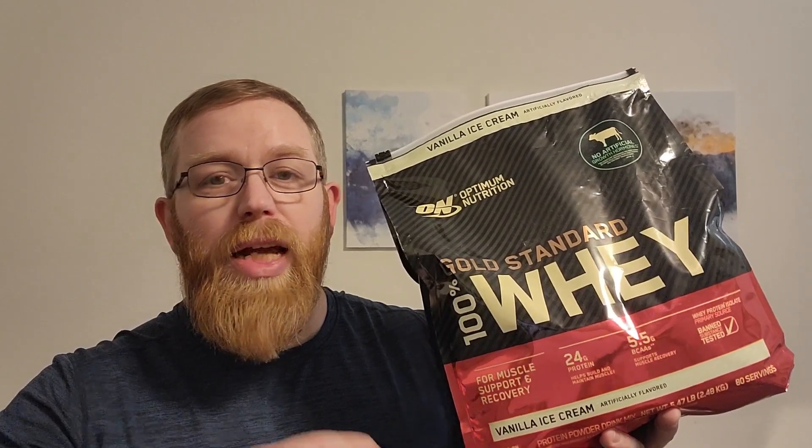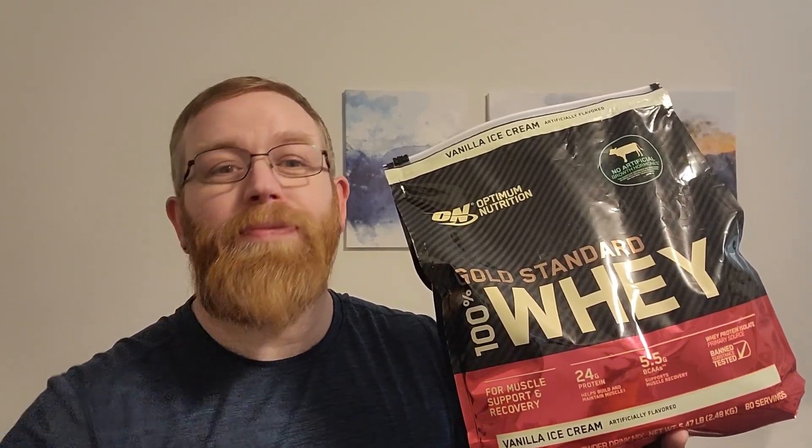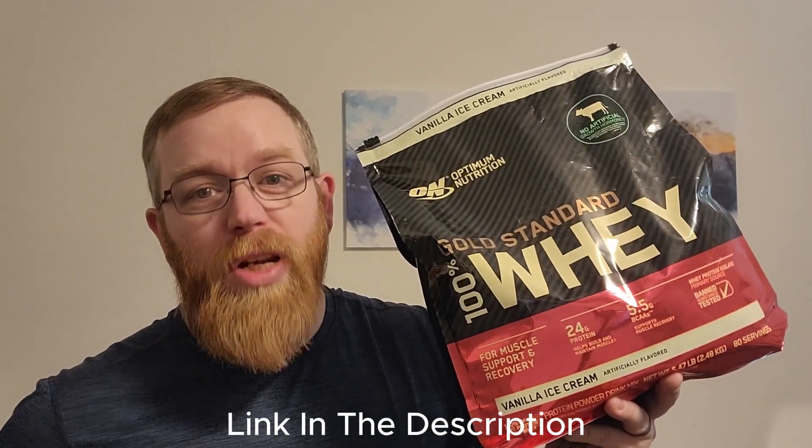Sometimes what I like to do is add a scoop of protein in with my ingredients if I'm making something. If I need extra protein in my meal, I add a little scoop of protein, maybe some yogurt — have a vanilla yogurt — it's pretty good. I hope this brought some clarity to your buying journey.